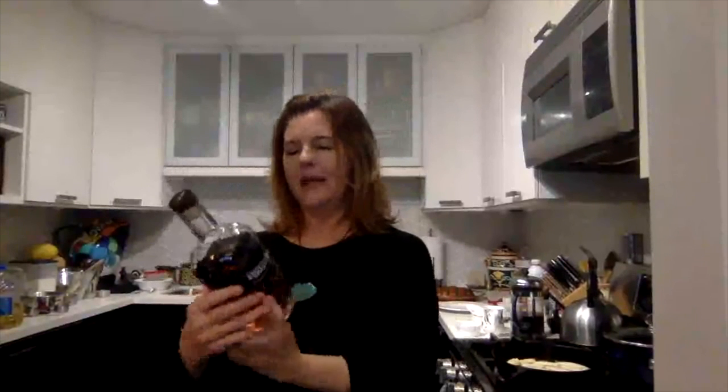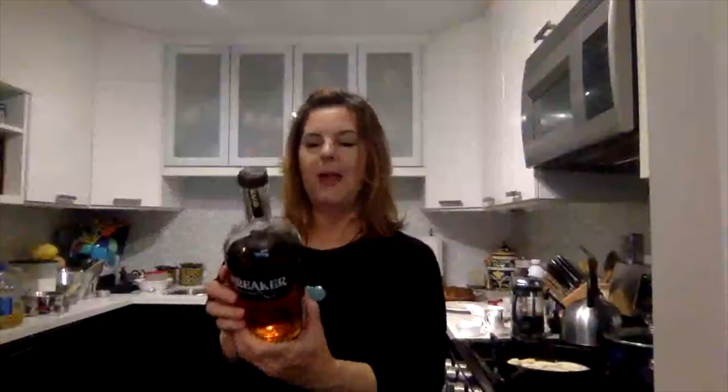I'm using Breaker Bourbon Whiskey — shout out to Breaker. They're a Southern California distiller, made on the Central Coast. It's an excellent spirit. Check them out on Facebook or at BreakerBourbon.com. Go California!